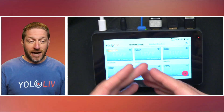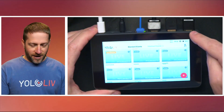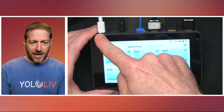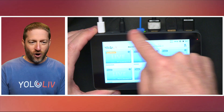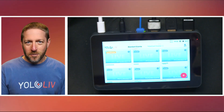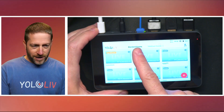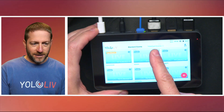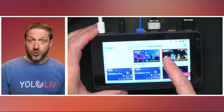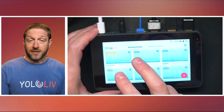Here you can see the Mini in front of me — it's super small. I've got two inputs on top, my video output, Ethernet, audio input, and power. I've got almost every single port filled. I've got an event here and right at the top you can see standard events and YoloCast events — there are two different pages set up to go through YoloCast with all of its features, and standard events.